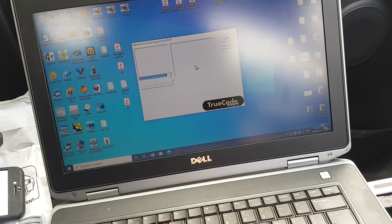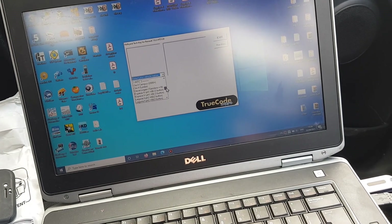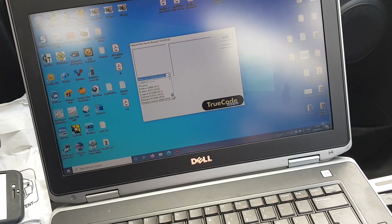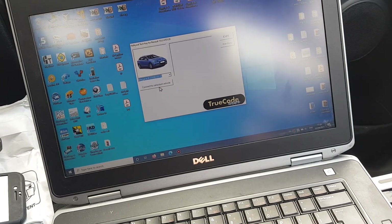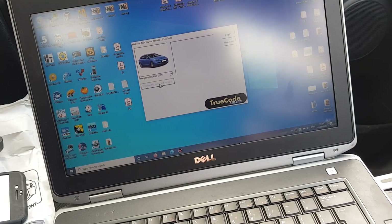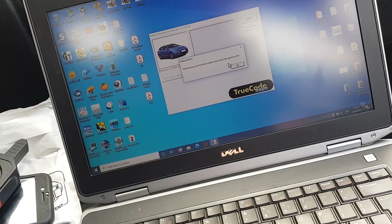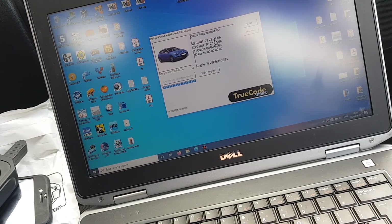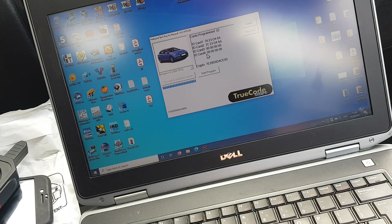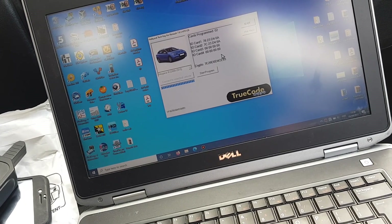So we're going to Renault, and we'll come down, and it should be the last one in here. We're on a Megane and we will connect to vehicle. Remove any card and switch ignition off, which is already done. So that's the cards that are programmed, and that's the key information and all that sort of thing.